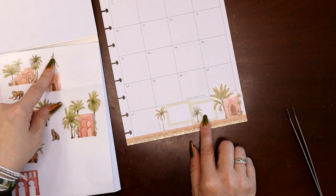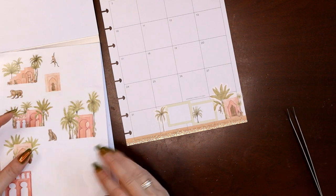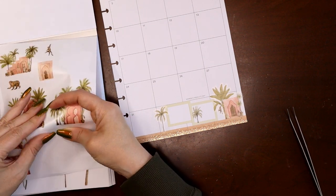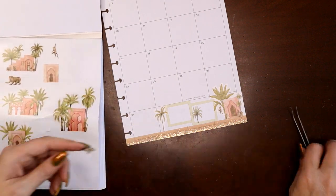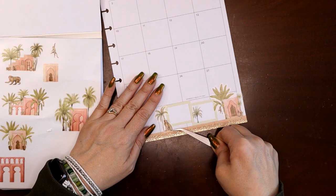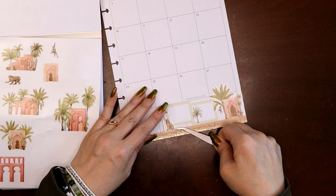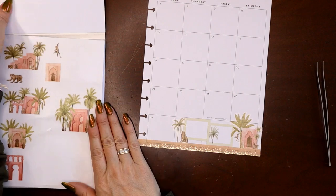I feel like that washi tape is my sand. Oh look at this monkey hanging — can we get him on there somehow? Yeah, I think this little guy sitting there — let's do him. I'm not necessarily a huge monkey person, but I do like animals. I feel like they're innocent souls and we should do everything we can to help them.